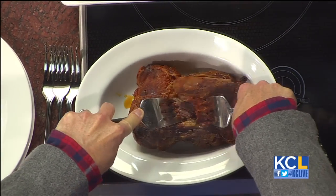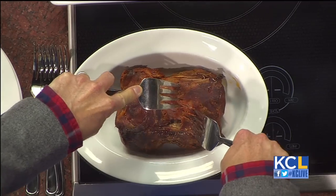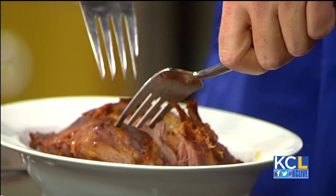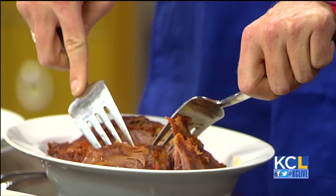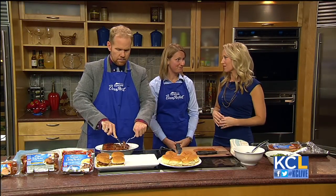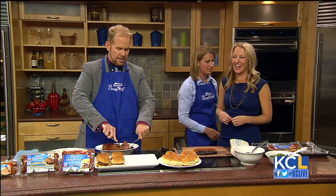Farmland Foods is based out of Kansas City, right? That's right. Our headquarters is up near the airport and we've been there since 1959. Everything comes in a bag — it looks pretty user friendly. It is, for those of us that don't cook this so often, and it's easy to shred.